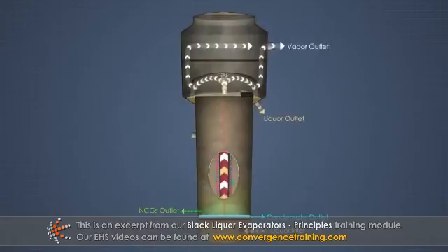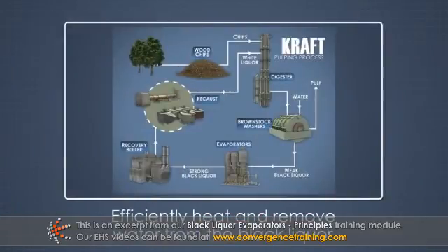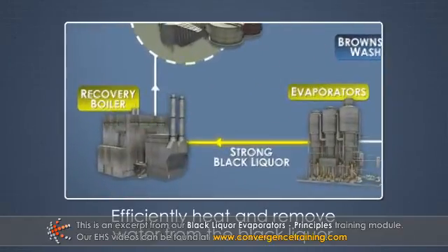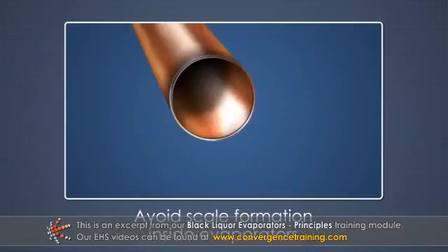Black liquor evaporators have several objectives. 1. Efficiently heat and remove water from the black liquor so that it can be fired into the recovery boiler. 2. Avoid scale formation inside the evaporators.